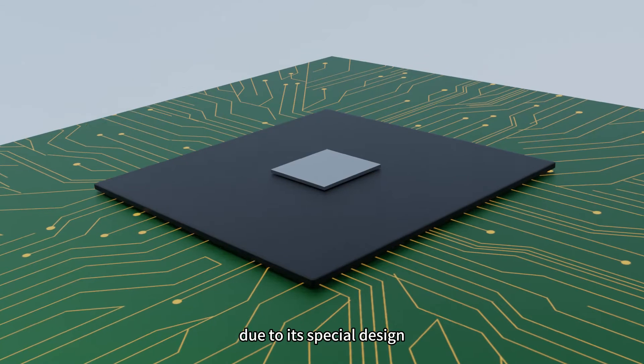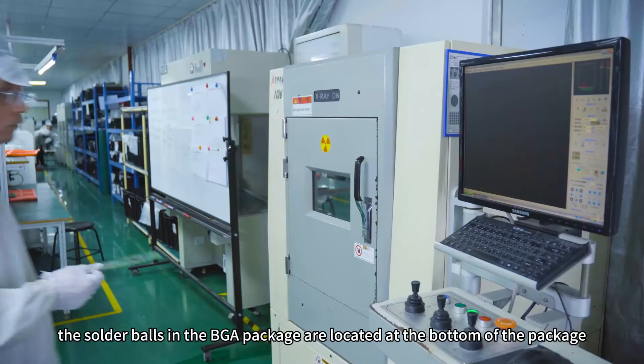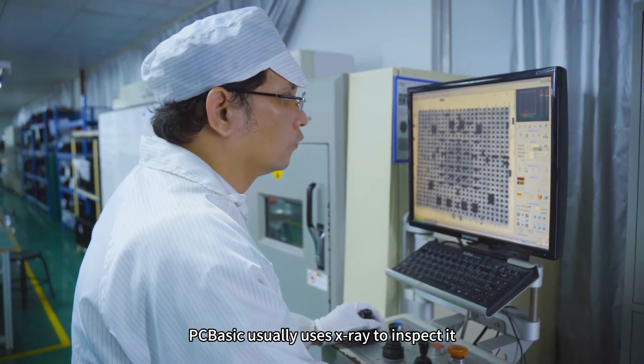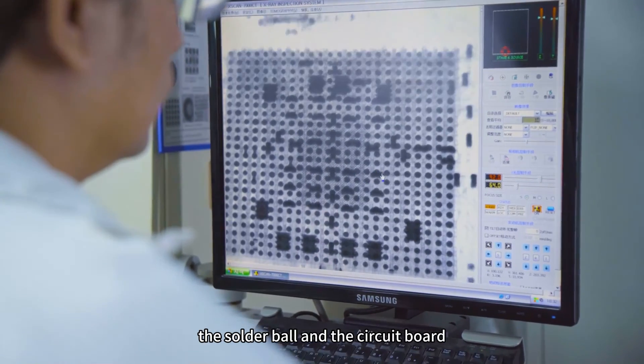However, due to its special design, the solder balls in the BGA package are located at the bottom of the package, so their connection status cannot be directly checked visually. PCB assembly usually uses X-ray to inspect it. X-rays can penetrate the package and can easily check the soldering quality between the solder ball and the circuit board.